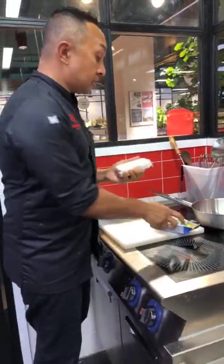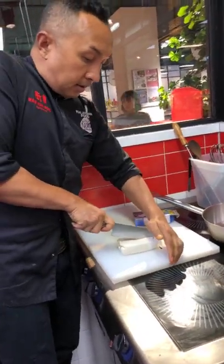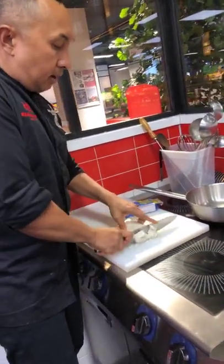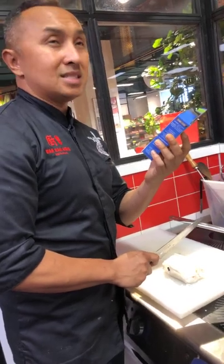I'm just going to remove it from the sleeve — actually I'll just cut it with the plastic seal on, like that. Just cut it into small pieces. In the UK this is about 80p.